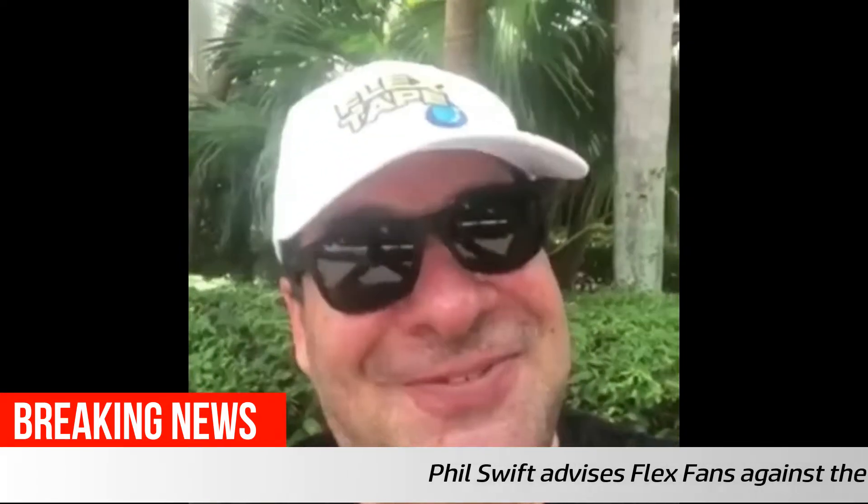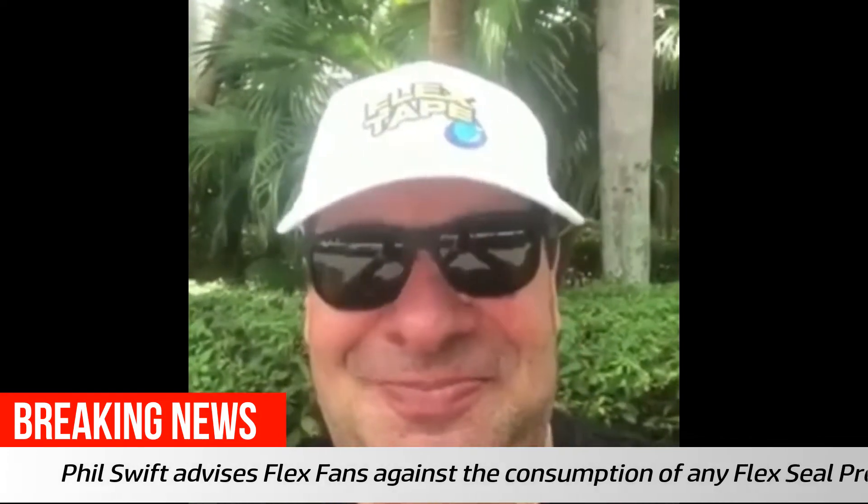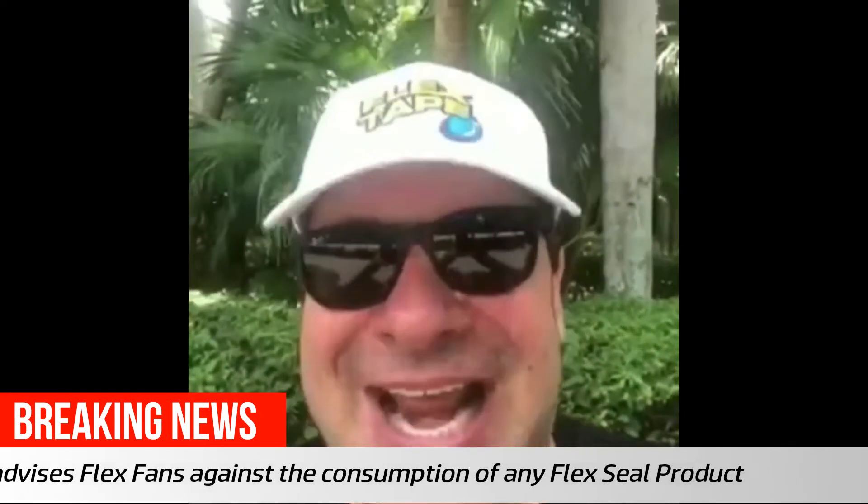Hey guys, I've been reading some of the comments on Instagram — some people think they can eat the Flex Seal family of products. You can't. Don't eat them, don't ingest them in any shape or form. They're not to be eaten. You can coat, seal, and protect, but don't eat them — that would cause a lot of damage. Flex on.